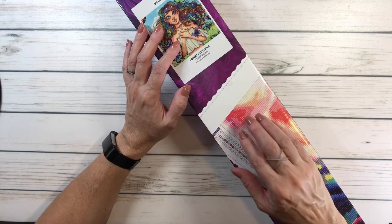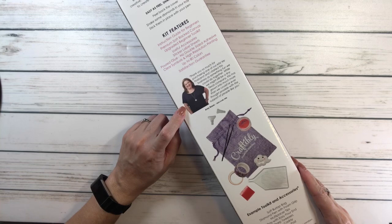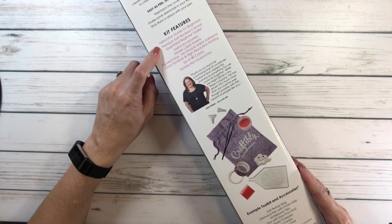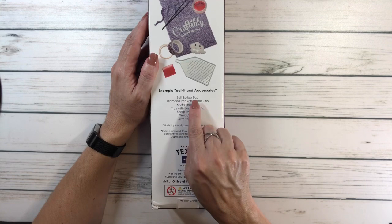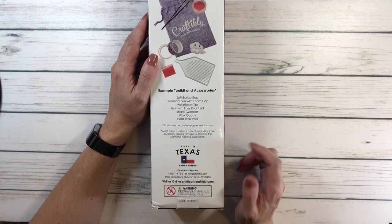It comes in this very pretty purple box. The back is very nice — you have a picture of Amy, the owner, and her husband. It tells you what's in the kit. The tool kit features a soft burlap bag, a diamond pen with foam grip, multi-placer tips, a tray with easy-pour end, sharp tweezers, wax caddy, and extra wax pad. Let's open this baby up!